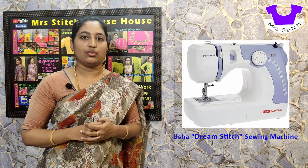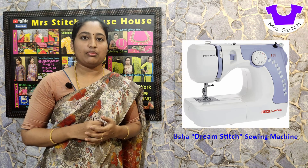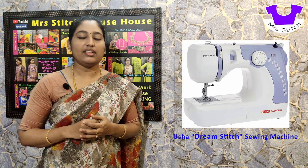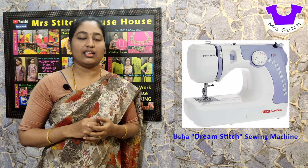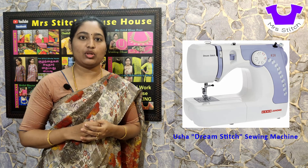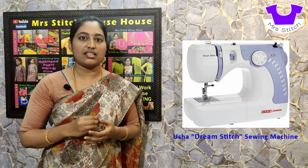You can check the price of a new dealer. This machine is compact and lightweight. As you can see, there are 14 built-in stitches in this machine. Having 14 built-in stitches makes it easier for everyone, including beginners — you can add a diagram to reference your machine's stitch options.